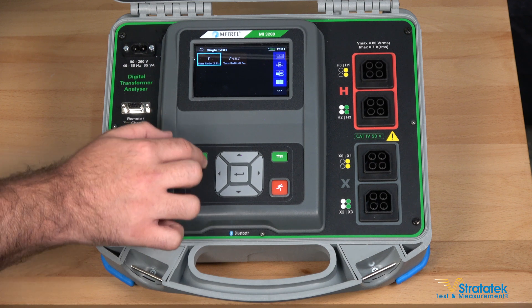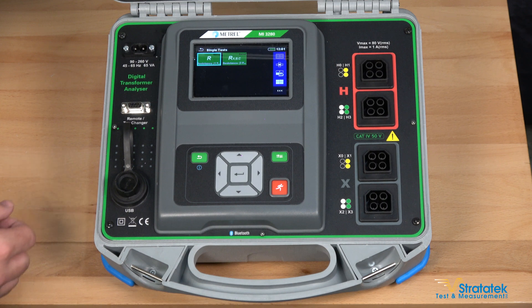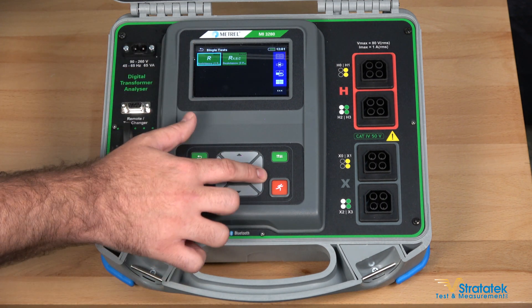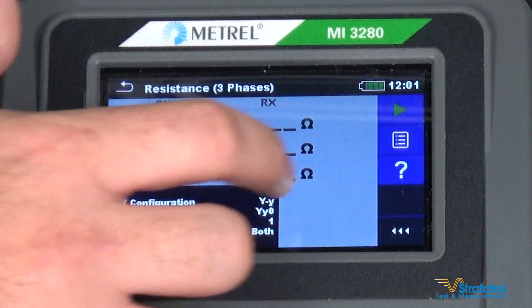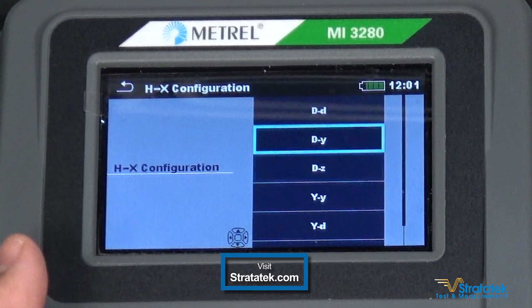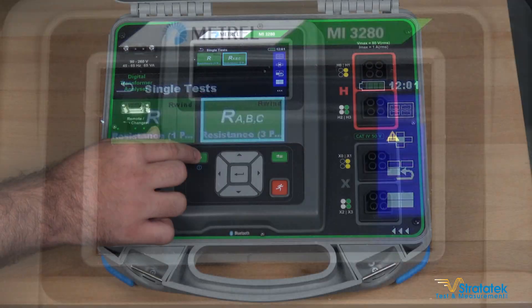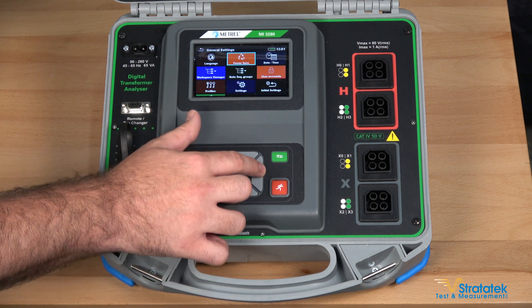For the single phase winding resistance side, the maximum current output of this unit is one amp. We've got single phase and three phase transformers, and measurements are read here in ohms. This is where you set the settings for your transformer — you can choose delta Y configuration. General settings of the unit are located over here.